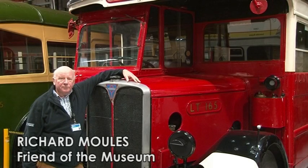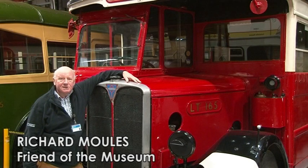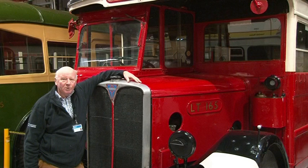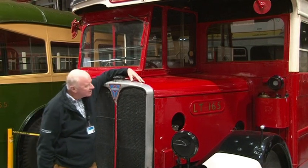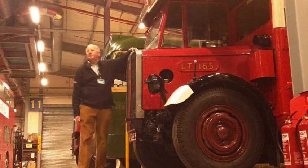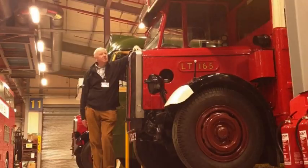This is an old friend of mine, the type of bus that I would have ridden on as a child during the Second World War. It's an LT type, LT165, built by the London General Omnibus Company, but you see it here as it was when they had been amalgamated into the London Passenger Transport Board.